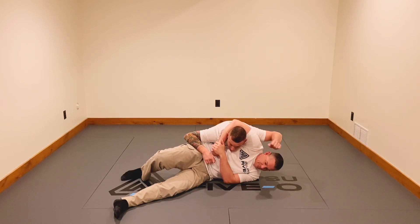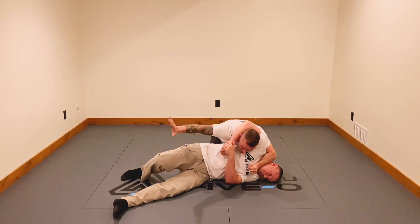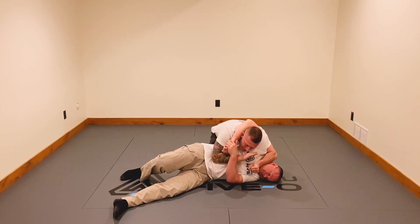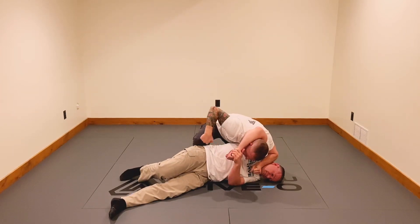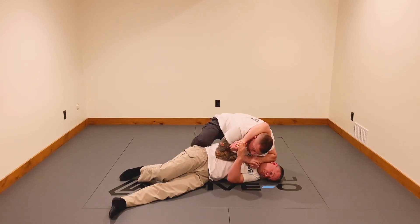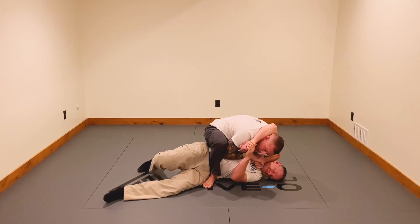First, I'm going to take the arm closest to his head and put my forearm right on his jaw — drive it in. I'm going to make a fist with this hand. You can come either outside or in between his arm; I like to come in between. Put your hand on top of your fist. With your outside leg, you can either put your knee on his hip or, if you're flexible enough, bring this foot in nice and tight to his waistline.